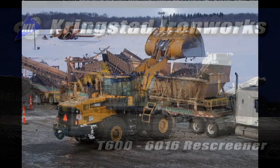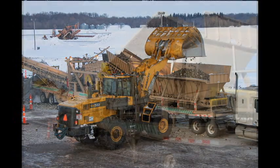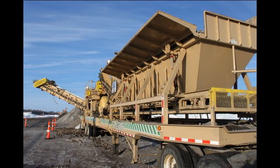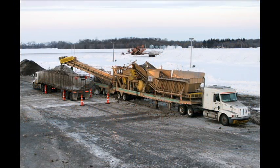The model T600-6016 is a portable re-screener prototype designed by Krinkstead Ironworks. It removes dirt, snow, and other unwanted debris from sugar beet piles before they are hauled into the processing plant. It has a simple, proven design that uses a vibration screen with minimal moving parts, which makes it a high volume, low maintenance screener.